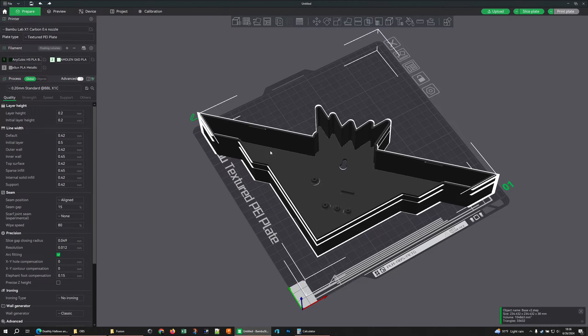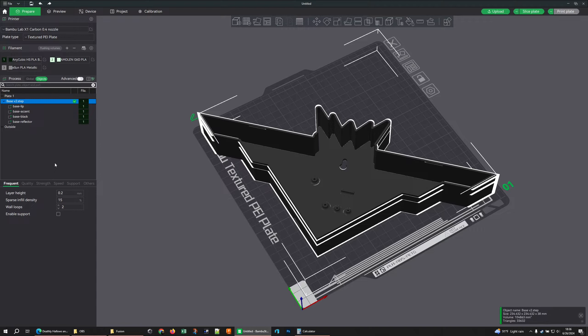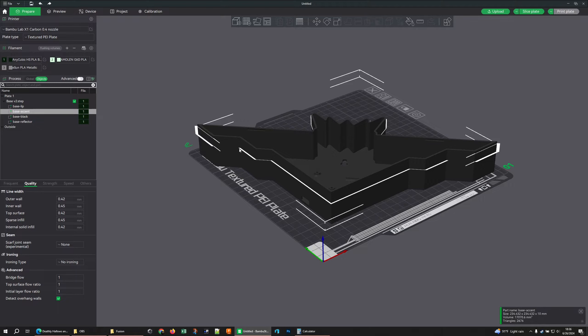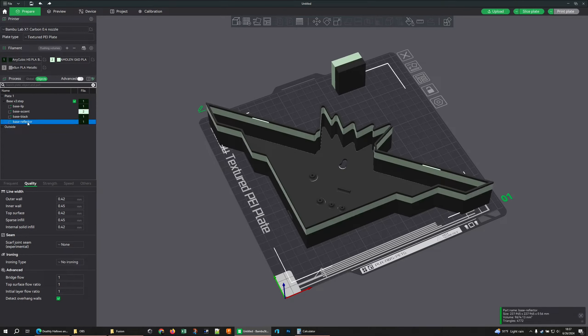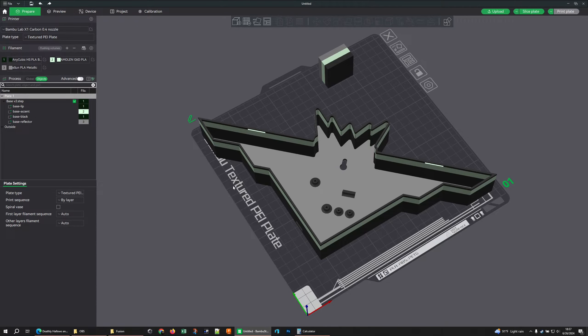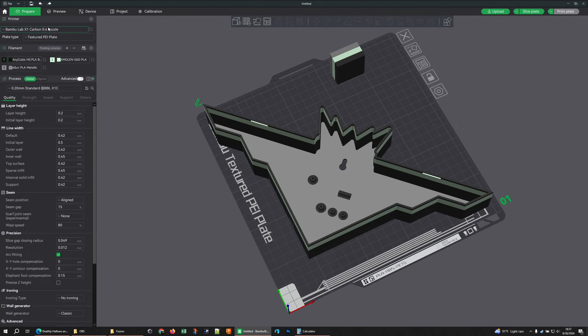As far as coloring our print: I imported a step file made of components with sub-components — just like in the first video. Here's my base component with its sub-components that I named. I can identify them either by hovering to see what highlights or by the name. When it comes time to color them: I want my accent made out of glow-in-the-dark and my reflector layer made out of silk silver. That's it — I've colored this print. Nothing else to change for materials. It's just as easy on the face when we get there.